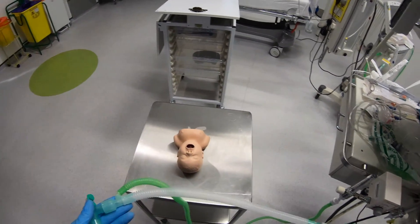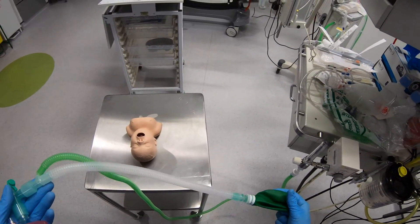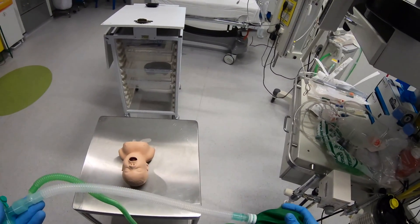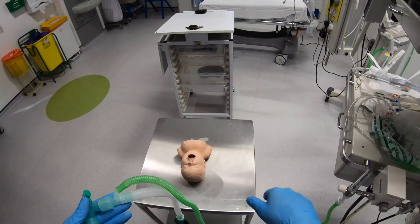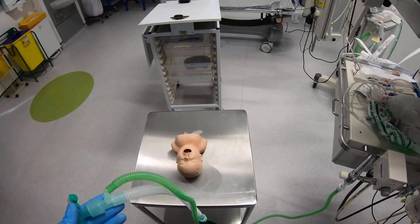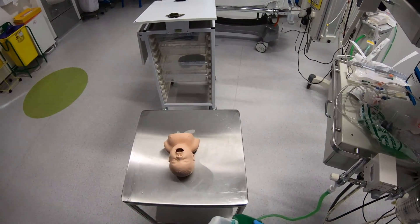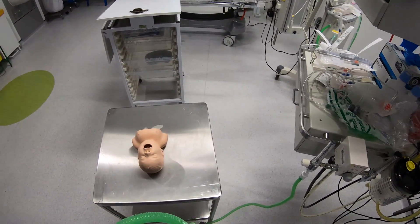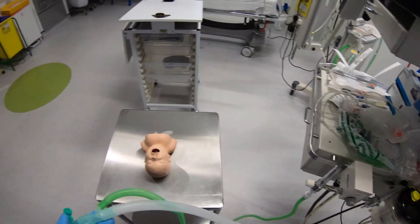Particularly if you're providing positive pressure ventilation, you're going to be giving the gas collected in this reservoir bag back into the patient when you ventilate them. So you need the flow rate high enough that all the expired gas has been washed out through the end of the bag. In general we would use 4 litres as a minimum and you want at least 2 to 3 times the patient's minute volume.